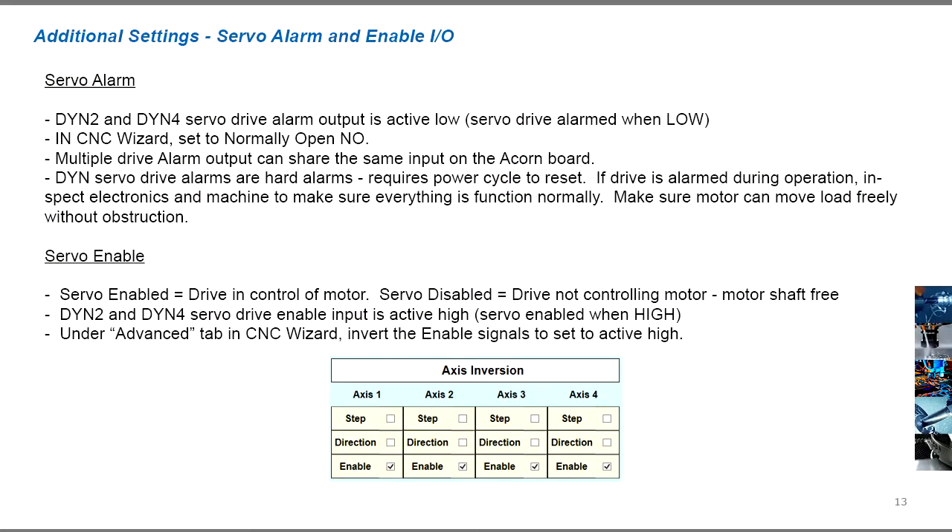The servo drive's alarm output and enable input signals can be wired to the Acorn. The alarm output tells the Acorn to stop operation as soon as the servo drive encounters a problem. The enable input allows the Acorn to disable or enable the drive whenever needed.